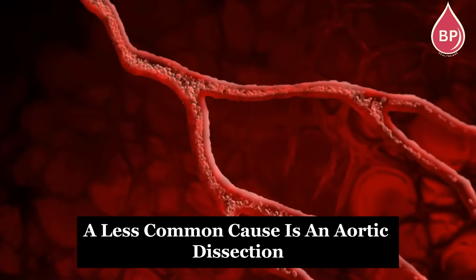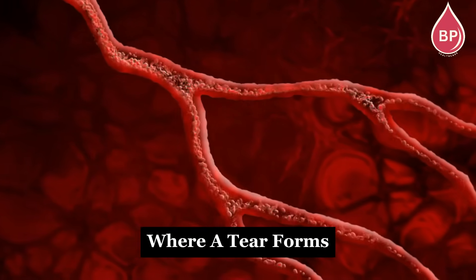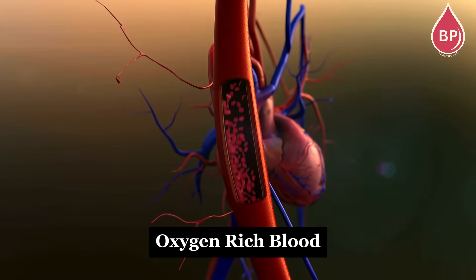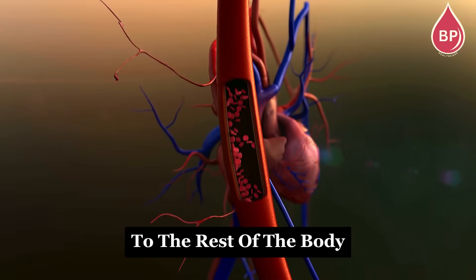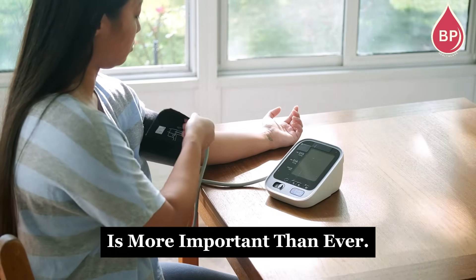A less common cause is an aortic dissection, a serious condition where a tear forms inside the wall of the aorta — the main artery that carries oxygen-rich blood from the heart to the rest of the body. That's why monitoring your blood pressure at home is more important than ever.